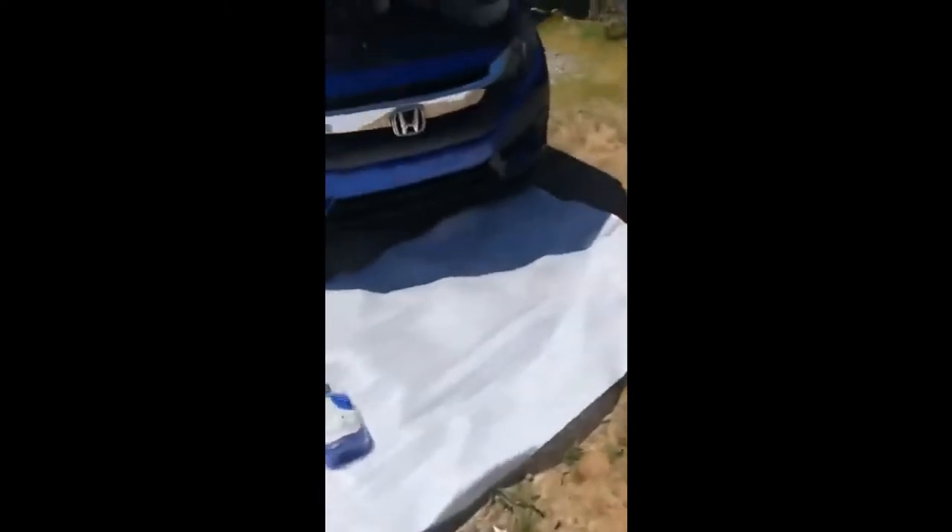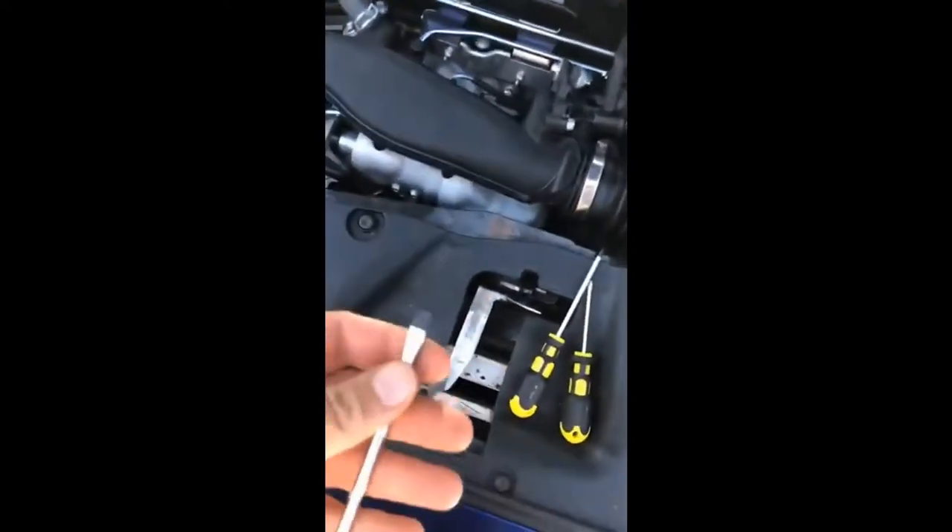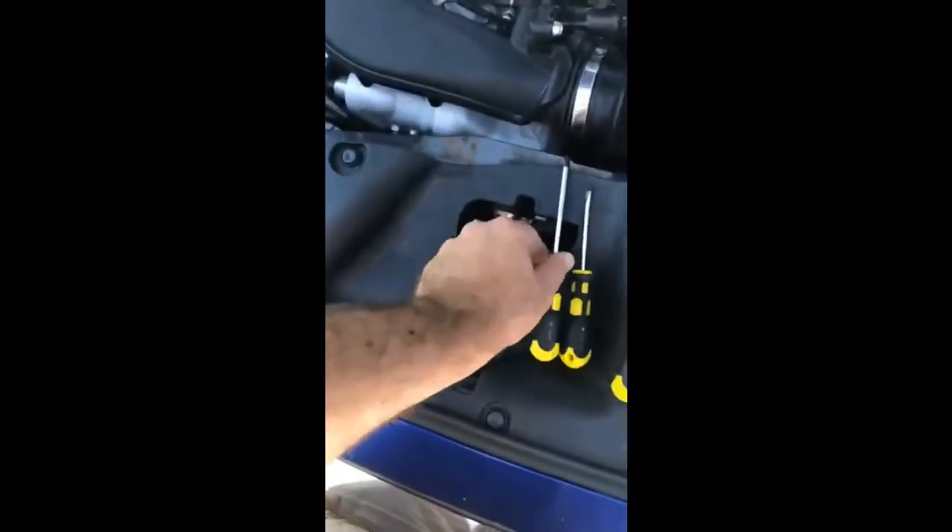This should be a pretty straightforward install. The only problem is the bumper has to come off, because if you look down in there you can't really get to the bolts you need because the bumper brace is blocking some of them. Unfortunately there's no way around that, but it's a pretty straightforward job. All you're going to need is a flat blade screwdriver, a Phillips screwdriver, a 10 millimeter, and some pliers.